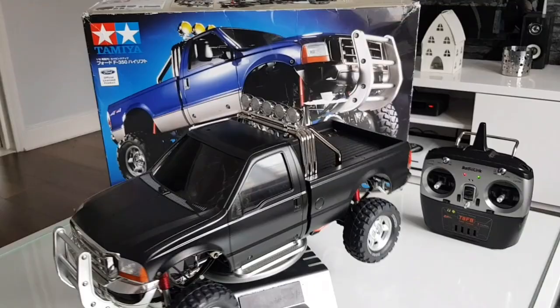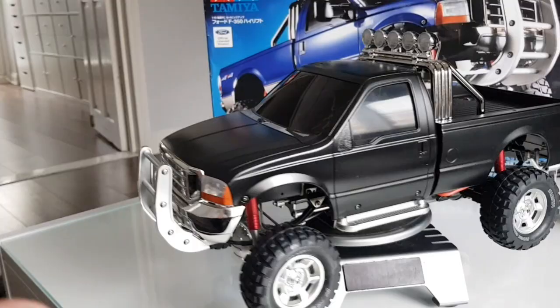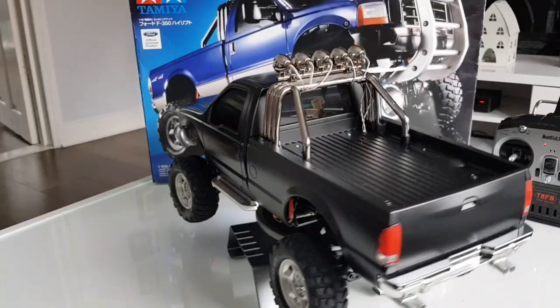Hello and welcome back to RC Workshop. So today guys, check it out — I have actually got myself the Tamiya Ford F-350 High Lift in the collection. I have wanted one of these things for years. I'm going to make this thing a shelf queen. It's not really going to go out in the mud and dirt. It might roll around on some path or grass but it's not getting any abuse out there. I've got my other trucks for that.